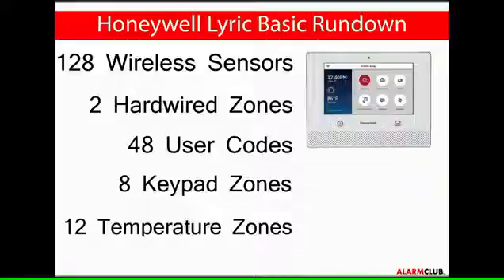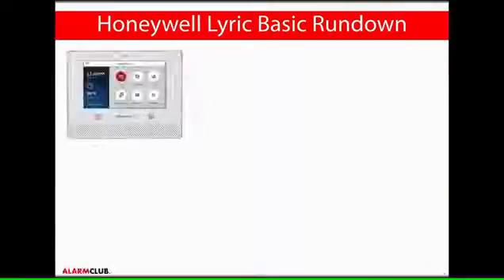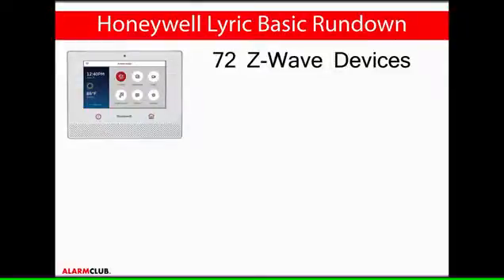12 temperature zones are able to be inputted into the Lyric controller. The controller also has the ability to control up to 72 total Z-Wave devices, with 60 switches such as outlet, lamp, and appliance modules.